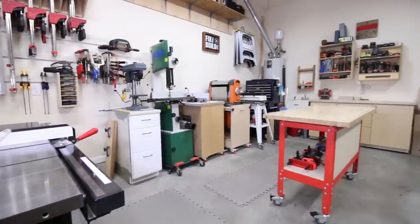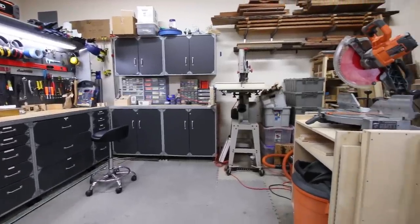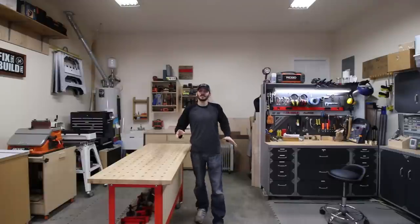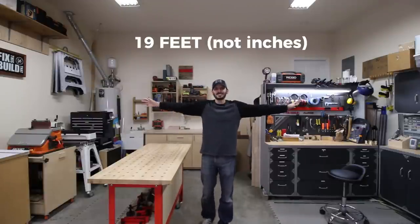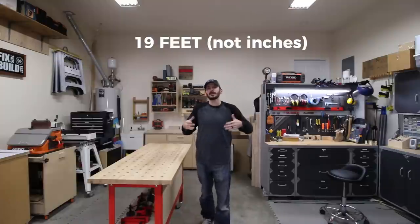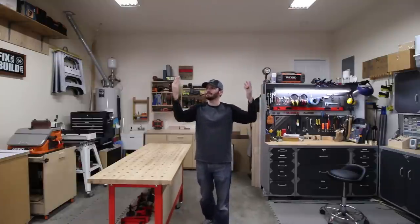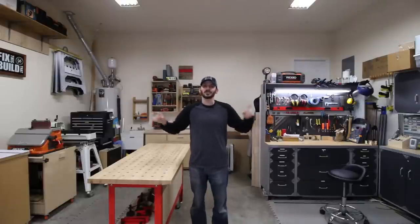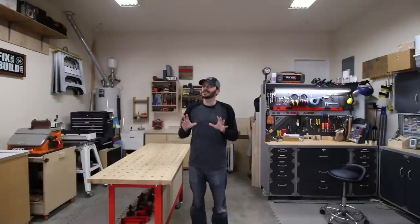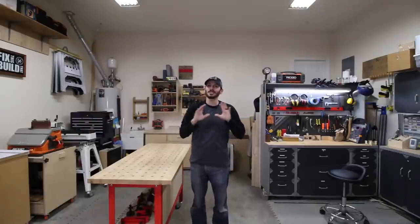This is a garage shop, just like most of you guys out there, but I do have the luxury of a deep garage. It's 31 feet deep, 19 feet wide — about a two-car garage, extra deep. I'm only using about the back two-thirds of it. One nice thing I have is 11-foot ceilings, which is a huge plus.